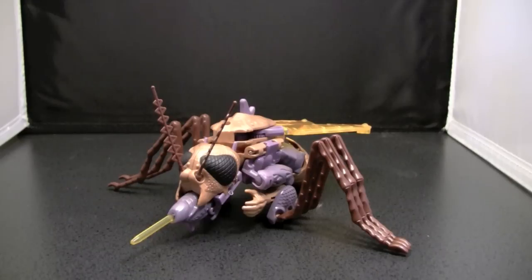Welcome to the video review of Beast Wars Voyager Class Transquito. I have to preface this review by saying that this figure is the only Transformers figure I have ever owned that has, to be honest, creeped the ever-living hell out of me. I don't particularly like mosquitoes — I don't know anybody that does — but there's just something about this figure that really creeps me out. I don't know what it is.